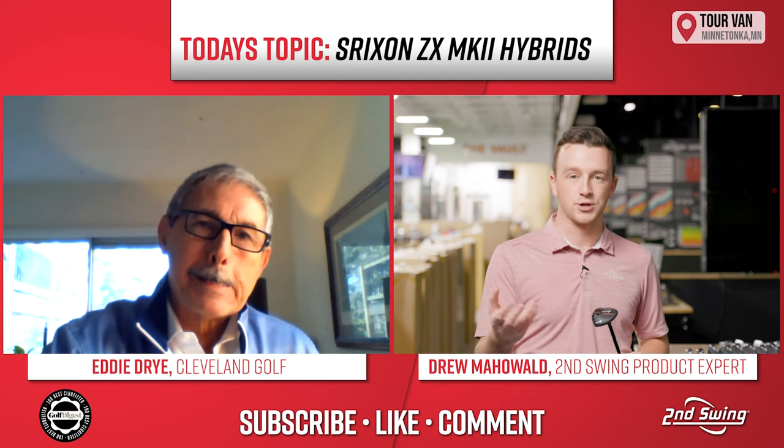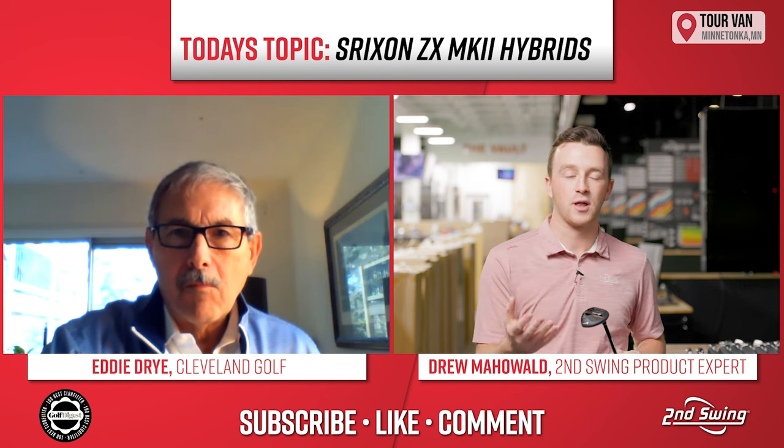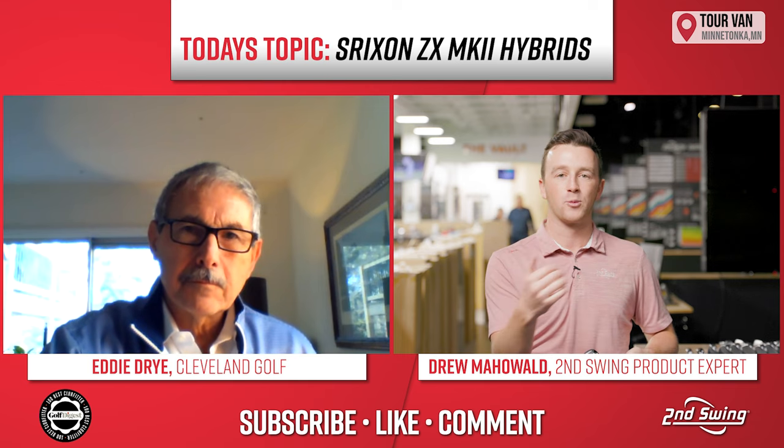There are five different lofts — two hybrid through six hybrid. You can pair that with a Srixon ZX fairway. Let's say you have a three wood and you can drop in a four hybrid or a five hybrid, whatever works for your gapping. That's the nice thing about this series — it can all work together seamlessly, driver down to hybrid, with similar technologies providing similar performance.